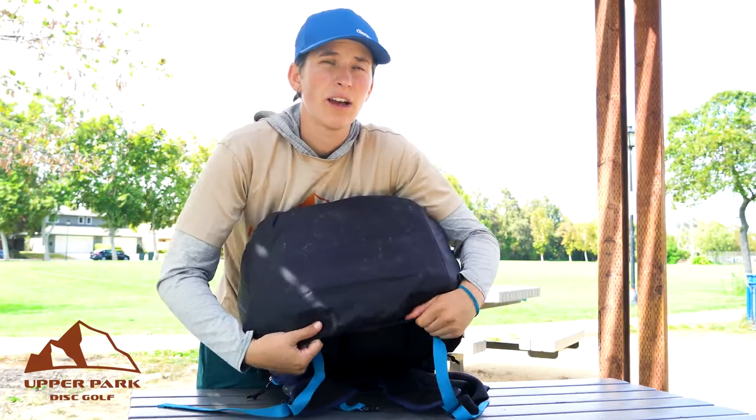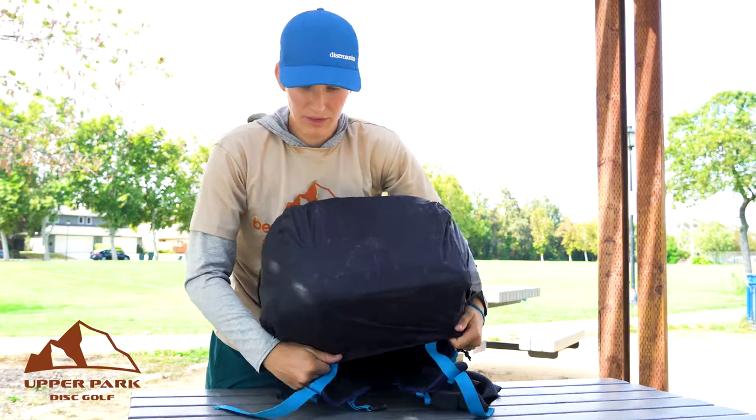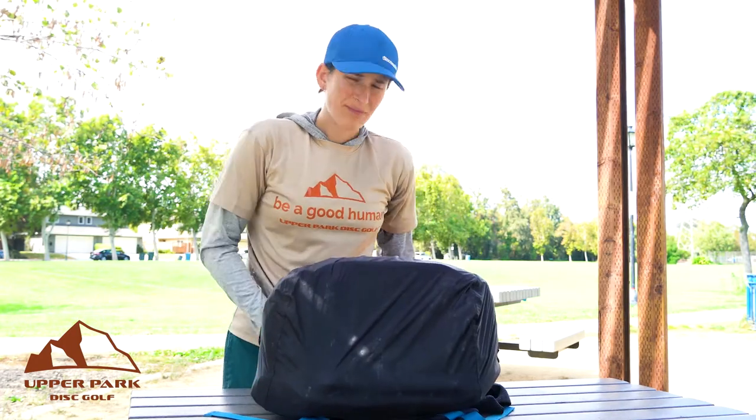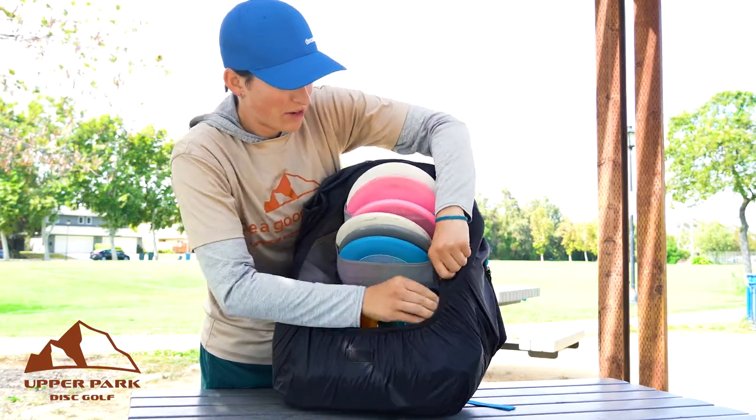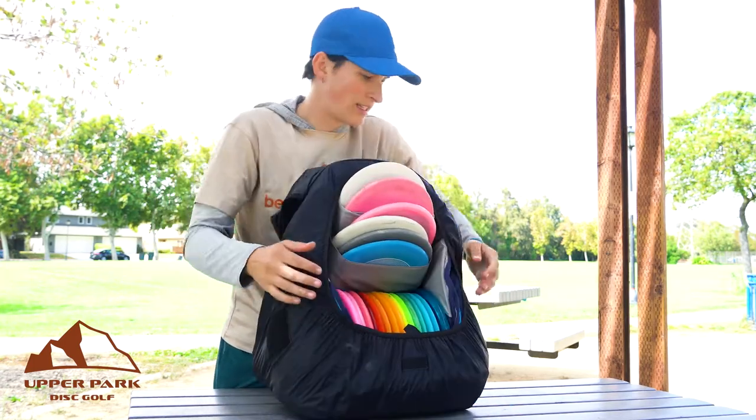And you can really just kind of shove it around. It might be a little more difficult if you've got water bottles in or a lot of stuff in your pockets, but it's pretty easy. And you can kind of adjust the sides to make sure it's nice and even.